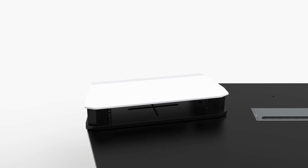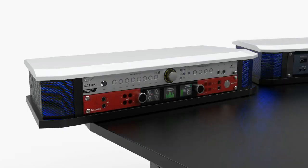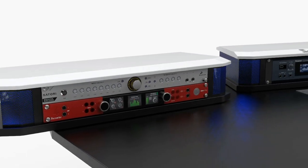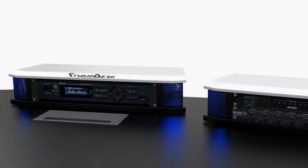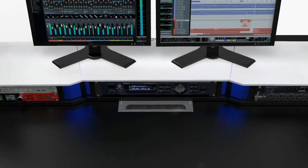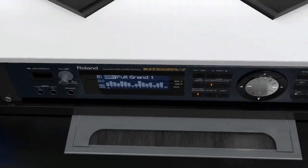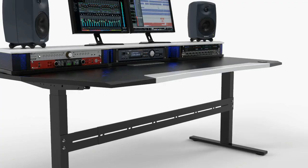With this concept we wanted to give you the full power to design the perfect desk to your liking. Discrete RGB ambient lights are standard in every module. A big cable inlay will take your cables into the cable management system on the back of the desk.